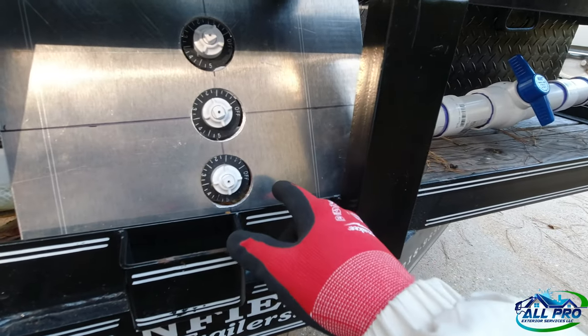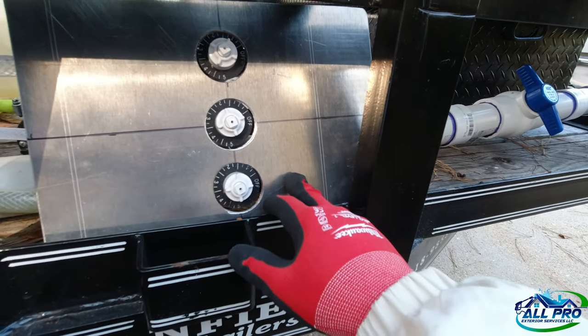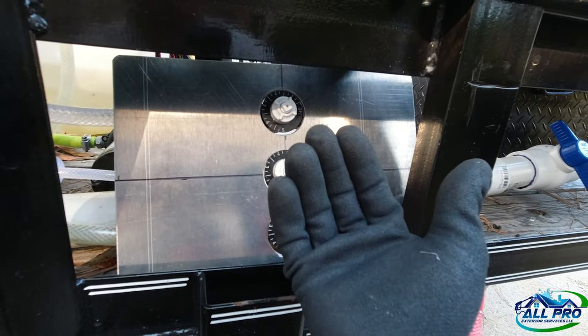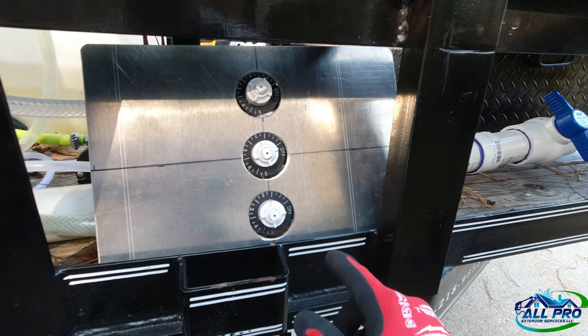We're going to install this, but I've got to paint it first. Then we'll push the plate up, get our position point to mount, and drill our holes for the mounting. Got all that done.